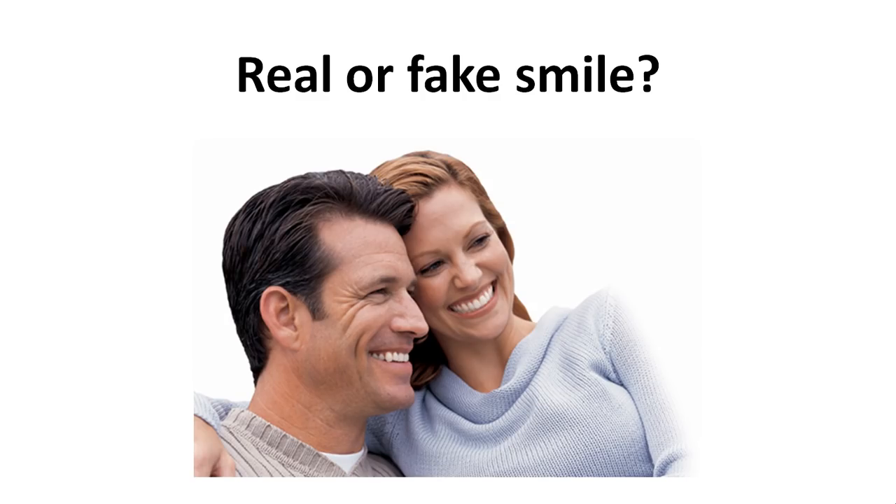Here we have two smiles — a real or a fake smile with the lady, and the man, does he have a real or a fake smile? What do you think? Well, the lady — you see nice white teeth but no contraction around the eyes, so the lady has a fake smile while the man has a real smile.